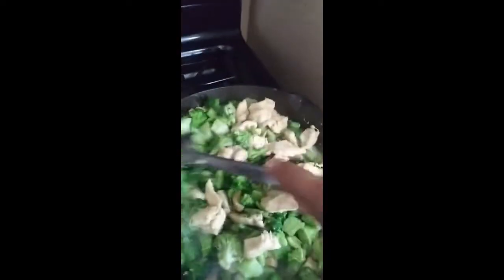Then we're going to pour the cream of chicken in here, but we're going to mix the cream of chicken with a little milk to loosen it up. So this is how it's looking right now. I'm going to let that simmer a little more before I put the cream of chicken and the rice in it and put the cheese on top.